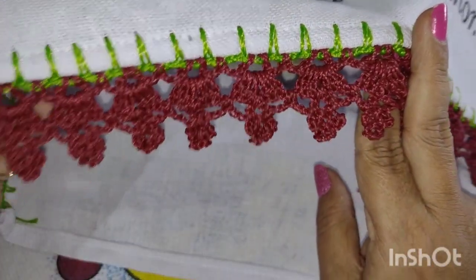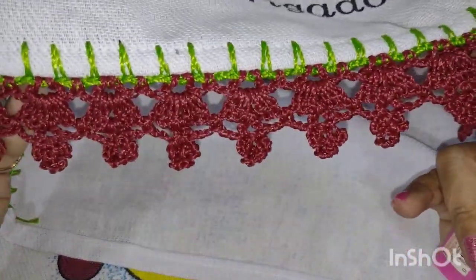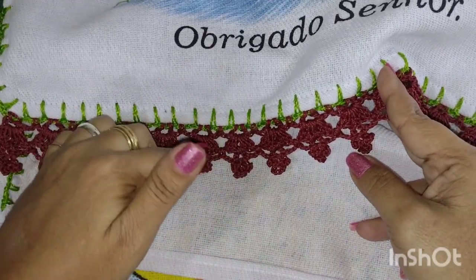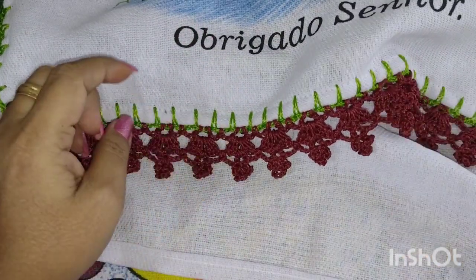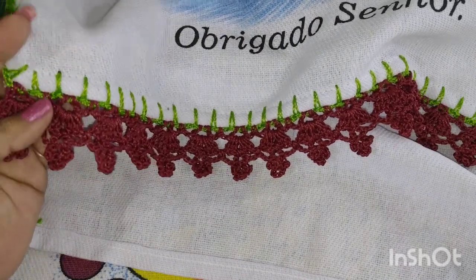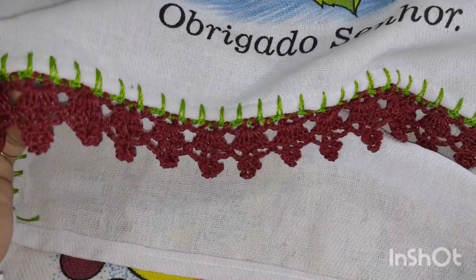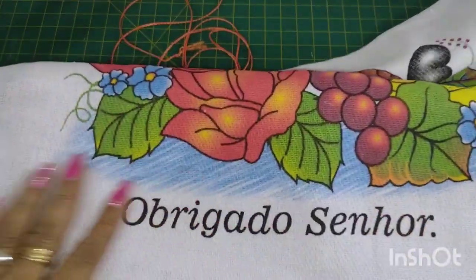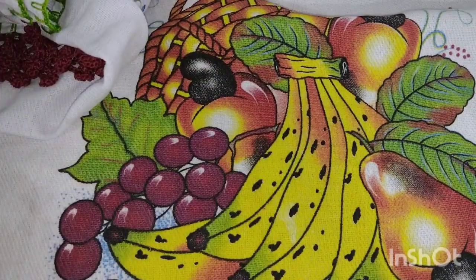Eu gosto de trabalhar com o fio mais grosso porque rende mais e acho mais fácil. Muitas pessoas não gostam porque ainda não tiveram boa experiência. Com um cone você faz 12 barradinhos, dependendo do barradinho. Os nossos aqui do canal sempre são carreirinha de três — a de hoje também são três carreirinhas. Essa daqui foi a que eu gravei o passo a passo.